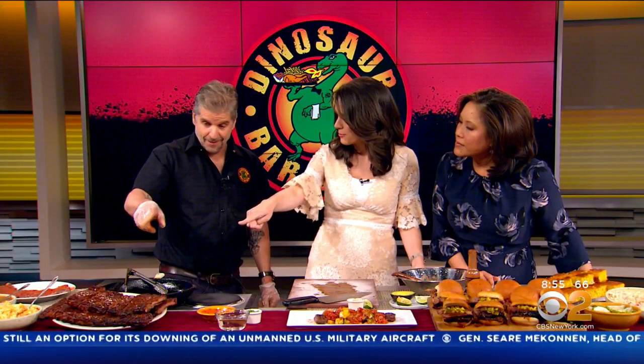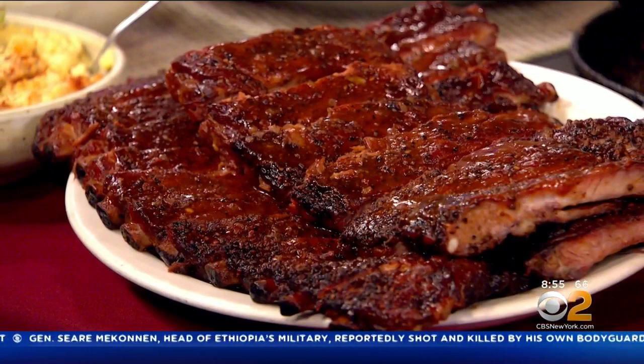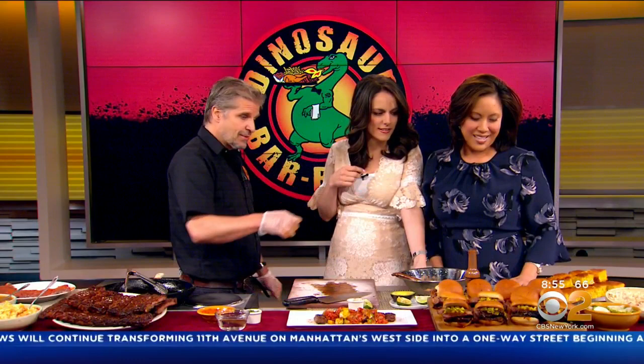Tell us a little — you have your ribs, your signature ribs. Yes, we do. These have been smoked about four hours, unfortunately very early this morning. They still look delicious. And you have your sliders over here? Yes, the brisket sliders, the pulled pork sliders, and all the accoutrements that go with it.